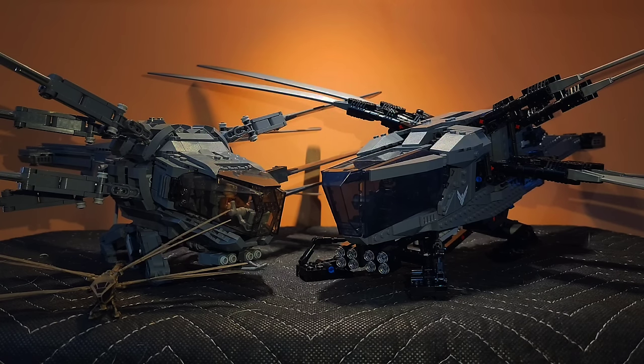This is my first LEGO review, and I decided to do it because I did not see any other comparisons like it. See ya.